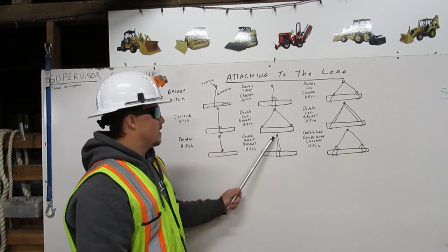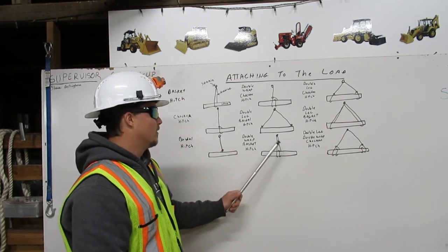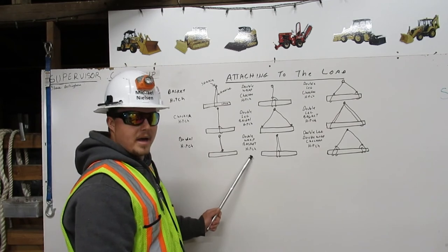A double wrap basket hitch comes down from the shackle, wraps the load twice, and back to the shackle. This is a double wrap basket hitch.